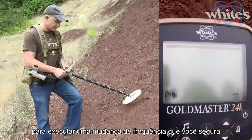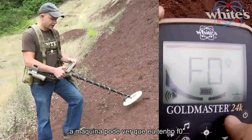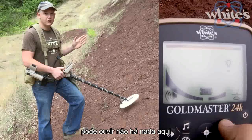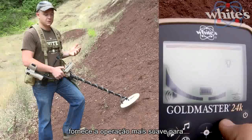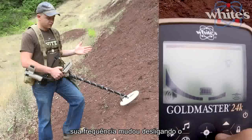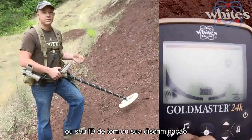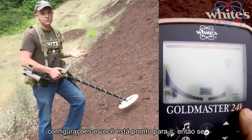To perform a frequency shift, hold the discrimination button and power the machine on. You'll see F0 through F5 on the display. Listen to each channel and pick the quietest one that gives you the smoothest operation. To save, power down — and you're frequency shifted. Powering down the machine saves all your settings: frequency shift, VSAT, tone ID, discrimination — so when it powers back up, you've got all your settings and you're ready to go.